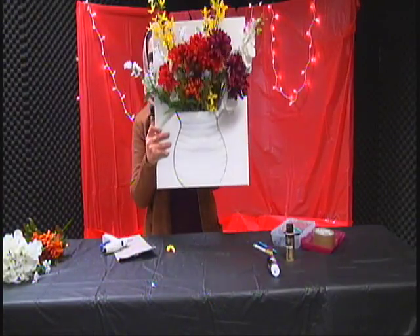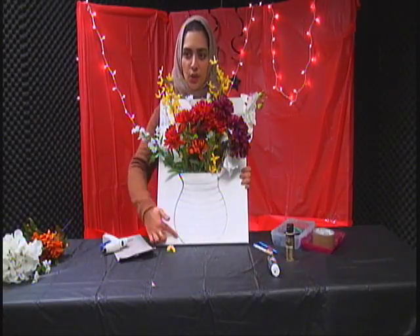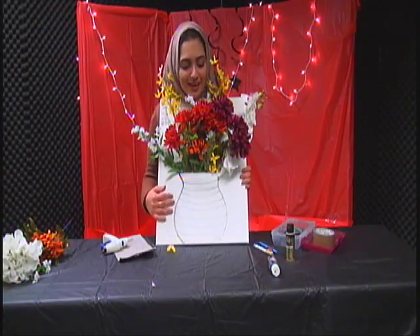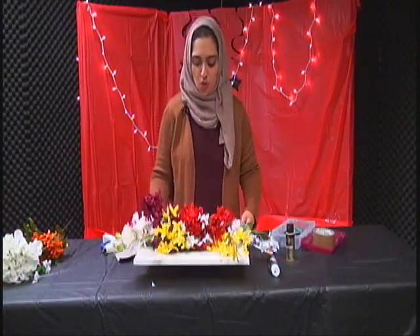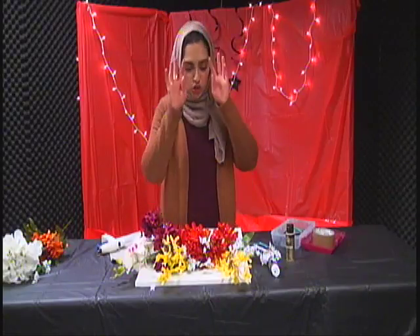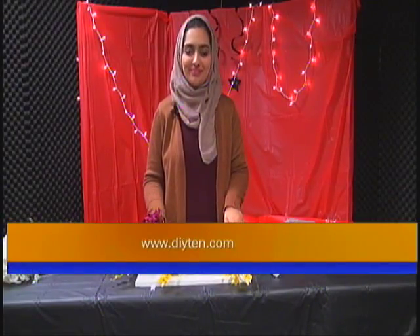Here is how it looks, and these are the finishing touches. You could go in and make the vase outline darker — I didn't have time and the marker wasn't working — but this is the look. If you want to see more like this, tune in to my website and we'll catch you next time. Thank you.